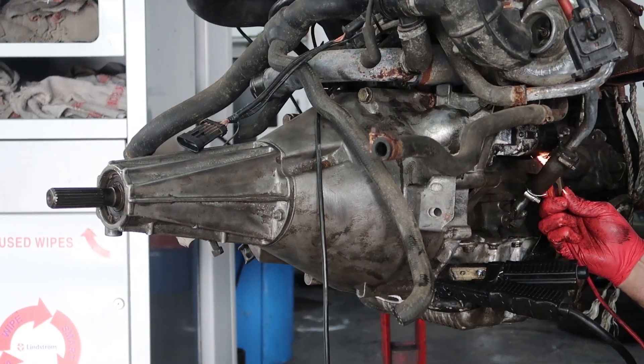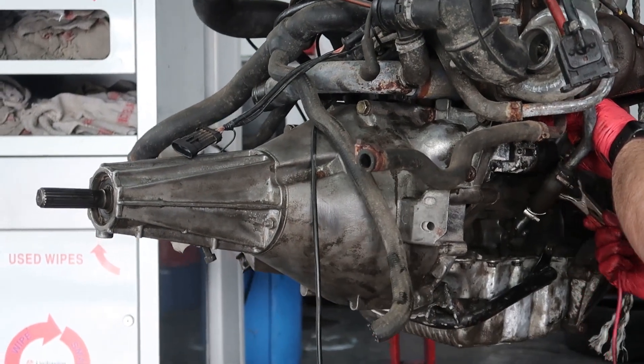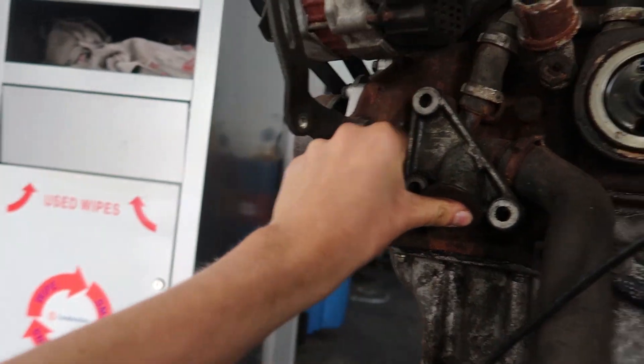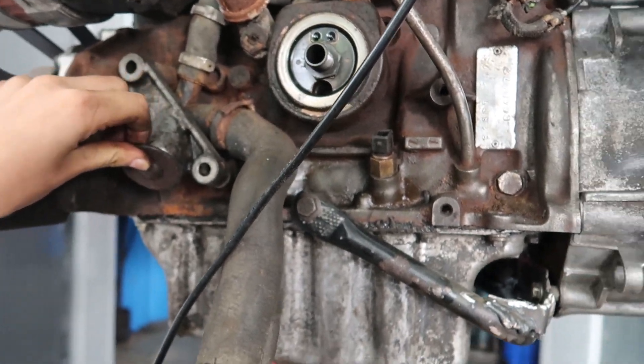The bell housing is now fully connected. Going to need to replace the clutch release bearing at some point because it's pretty sharp — it's going to be very noisy. The starter motor has just gone in and I'm going to connect the power and hopefully spin the flywheel. It's definitely turning. The engine mounts — I've started putting on the front engine mounts, 1.7, there's one over there and another one to bolt up. Once those are in, we can start thinking about potentially dropping it into the bay and seeing how it fits.